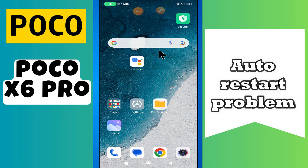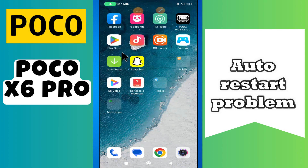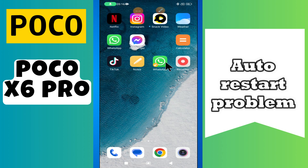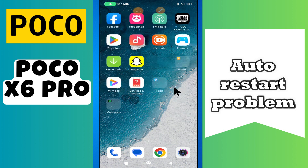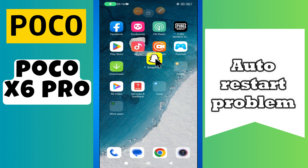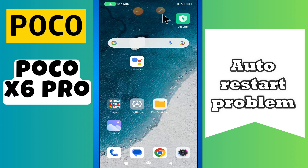Hello everyone. In today's video I'll show you how to fix the auto restart problem on your Poco X6 Pro. Before I start, if you are new to my channel, don't forget to subscribe and hit the bell icon. Watch the complete video and learn how you can do it. Let's watch that video.